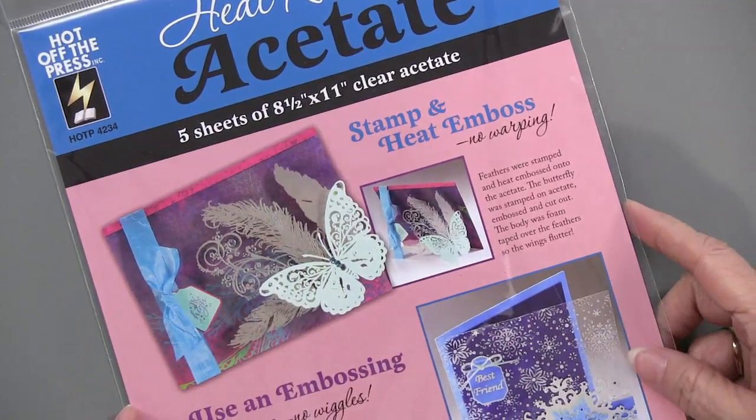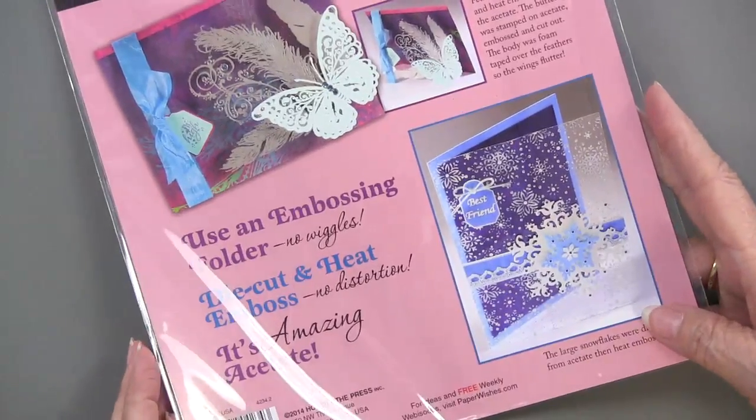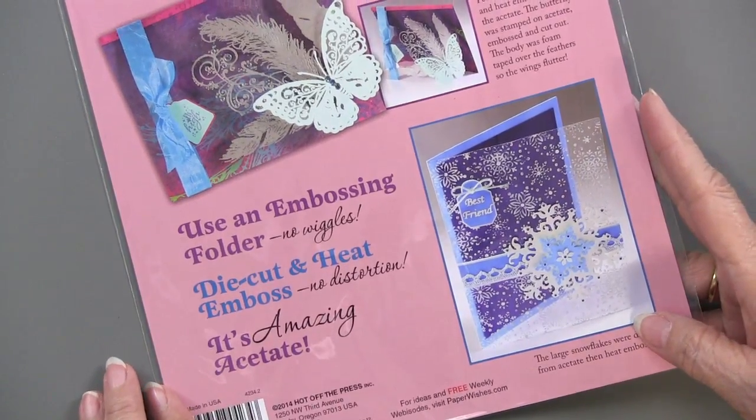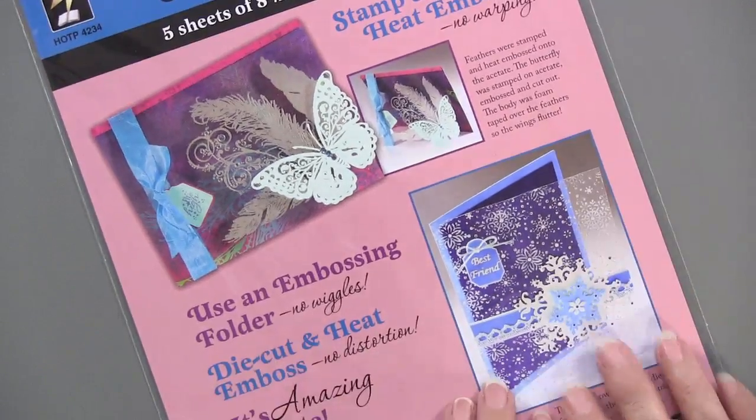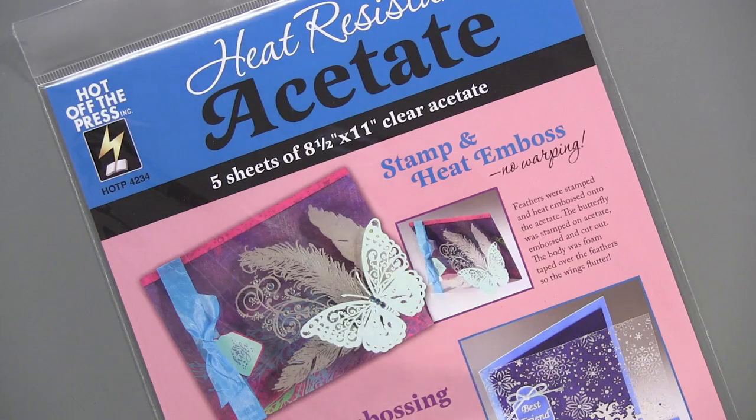The acetate resists warping when you're heat embossing, so it makes it much easier to add detail and make a cover for your card without worrying about it warping when you use your heat gun. In fact, we even called it 'amazing.' They also work great in a die-cutting machine and offer lots of other options. Let's get into the projects!